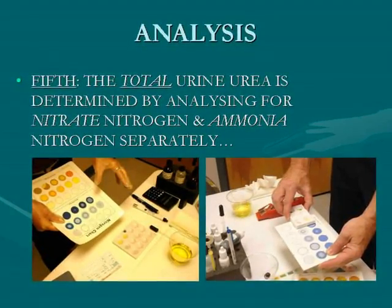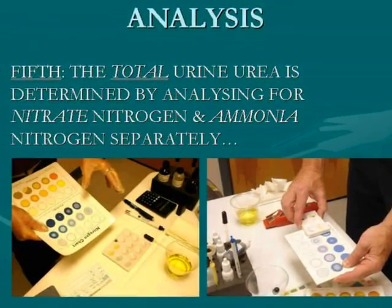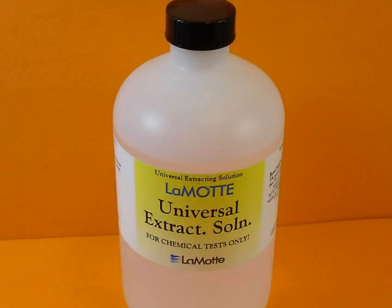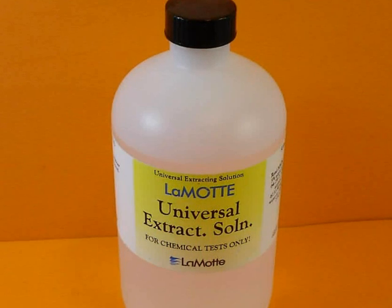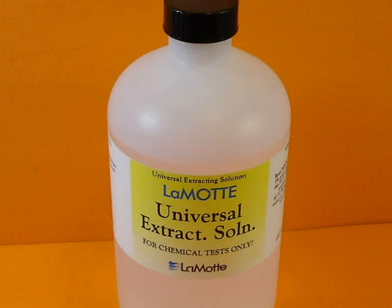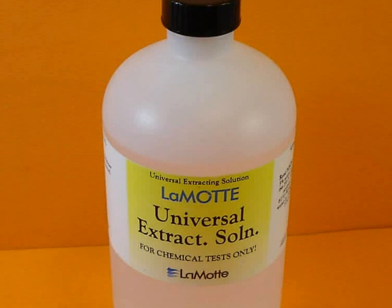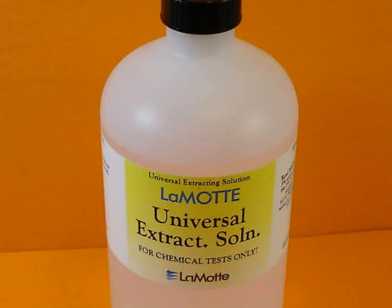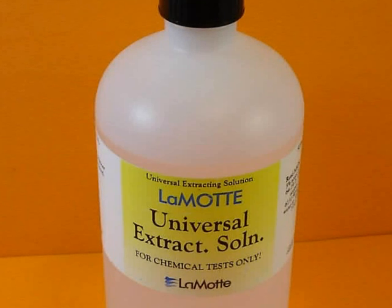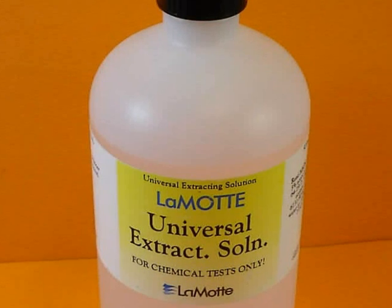In the RBTI, urea is composed of two nitrogen forms: nitrous oxide NO3 and ammonia NH4. The total is called urea. If you've ever mowed your lawn and noticed grass clippings turning brown, the nitrogen was escaping from the grass and it was yellowing as the carbon became more predominant. In urine testing, you have a similar phenomenon where the nitrogen can escape or change form. So you have to fix it — F-I-X — with universal extracting solution, which was developed for soil science but works perfectly well for the RBTI.